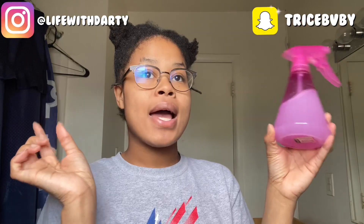First, you're gonna need a spray bottle. I just have conditioner in mine — I realized putting water and conditioner really helps my hair to grow, especially when I have it in protective styles.